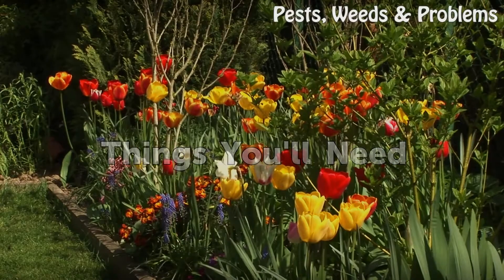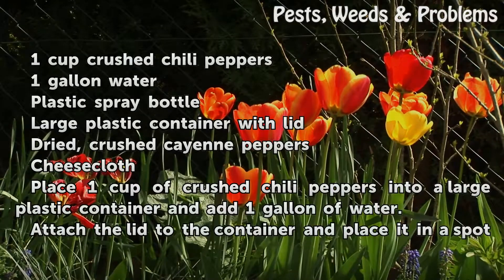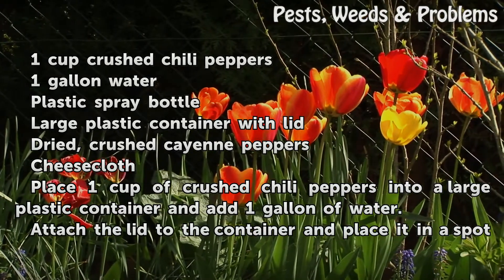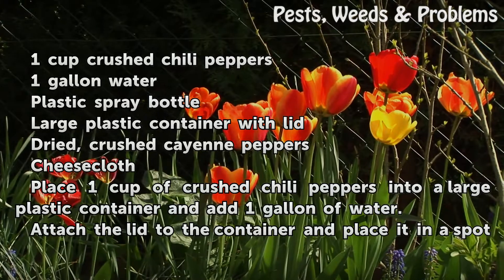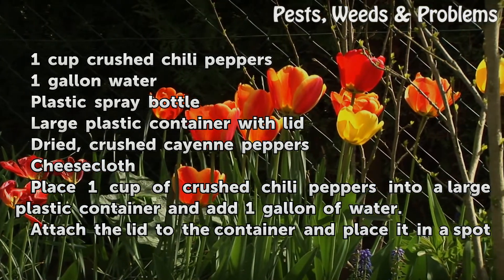Things You Will Need: 1 cup crushed chili peppers, 1 gallon water, plastic spray bottle, large plastic container with lid, dried crushed cayenne peppers, and cheesecloth.